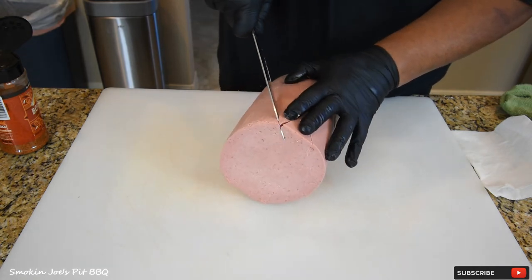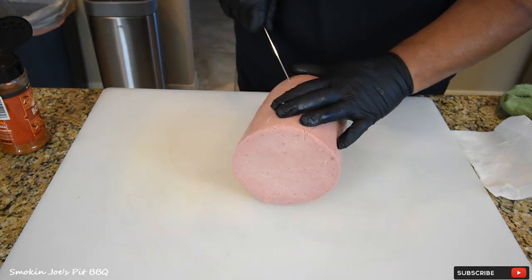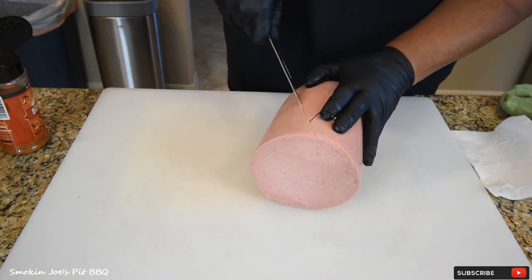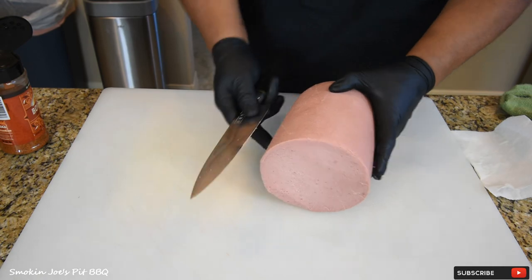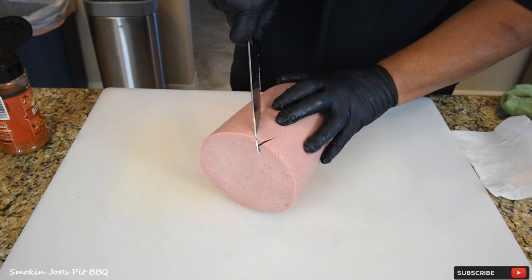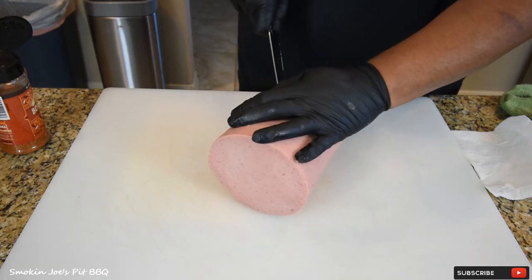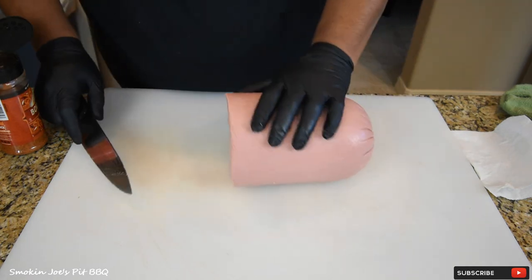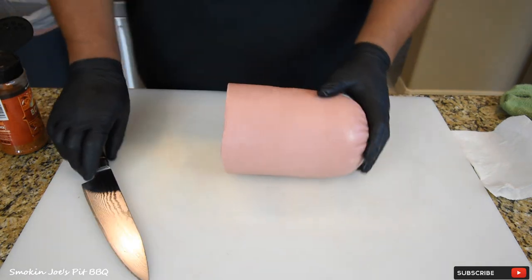Now, the first time that I smoked bologna, I smoked it at a low temperature for a short period of time, and it was good. The second time, I increased the temperature, and that was really good — I smoked it a little bit longer, probably an hour and a half, maybe two hours max. But this time I'm going to smoke it for probably three hours.